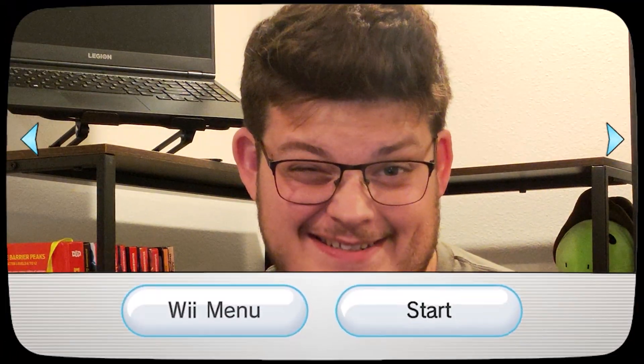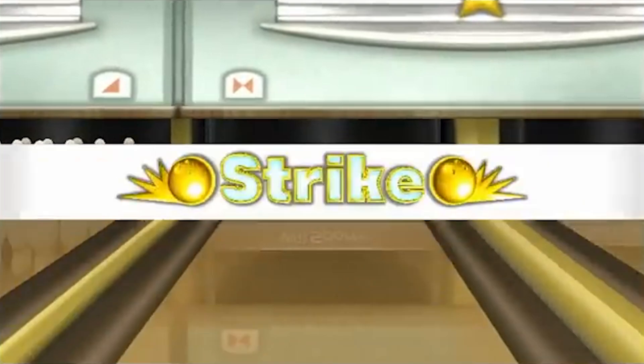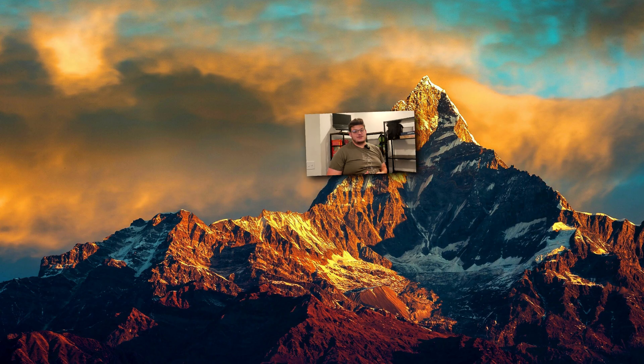I did something stupid again. Do you want to hear what I did? Hole in one! Wii Sports — the pinnacle of your childhood and where you peaked in high school.